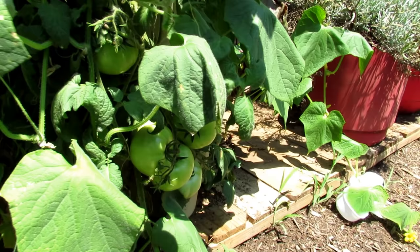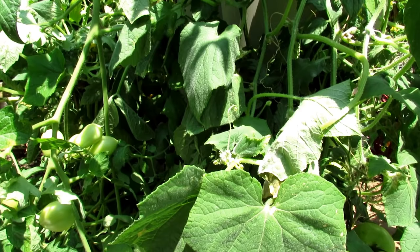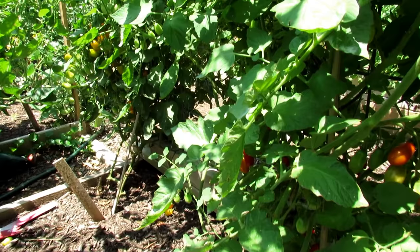When you buy at, like, Home Depot or Lowe's, sometimes people move the tags. For whatever reason, you end up with the wrong type of plant. All right, let's go to the cherry tomatoes.